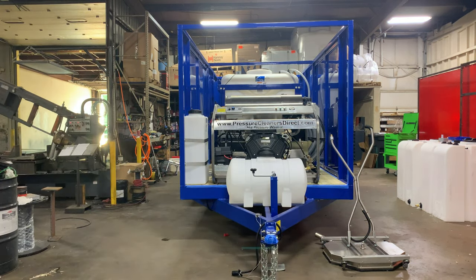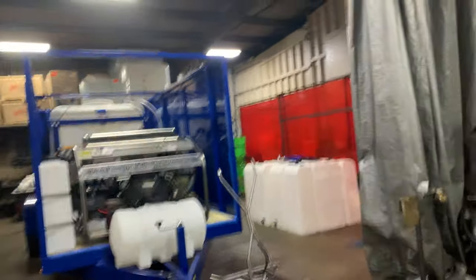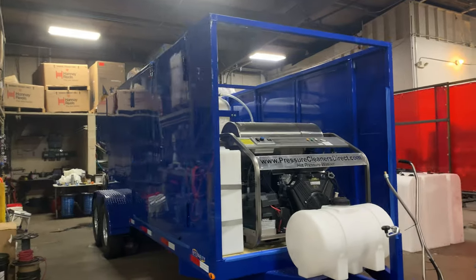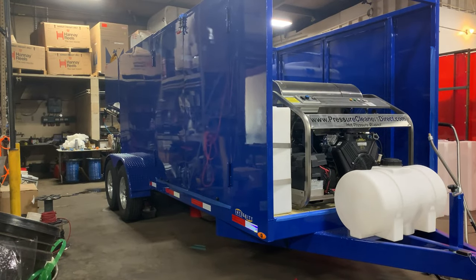This is our big boy now. This is a dual 400-gallon tank, 800-gallon total capacity. This is our 19-foot trailer.